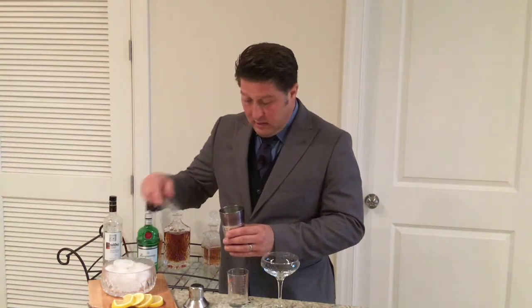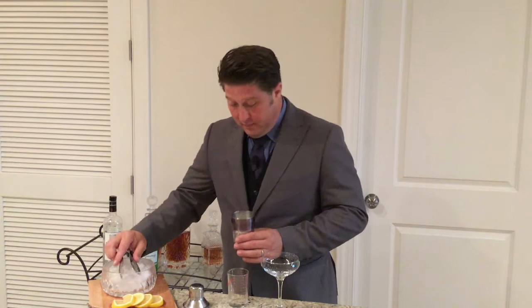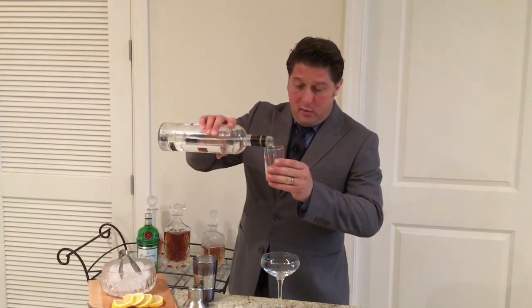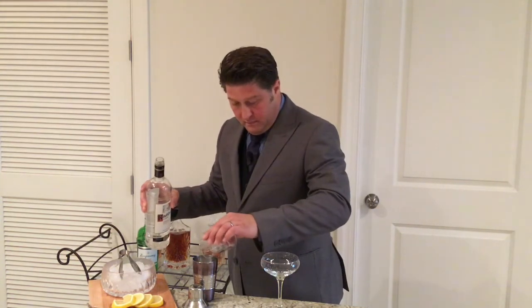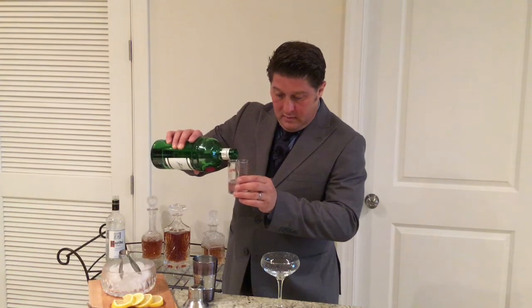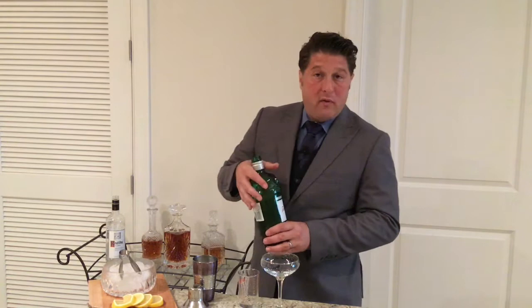Martini-esque, but a 50-50 ratio — one half vodka, one half gin, and no vermouth. For the vodka component, we're going to use Ketel One. We're going to do 50-50 between the vodka and the gin, so two ounces of each — two ounces of vodka, followed by two ounces of gin. We're using Tanqueray. And though it is martini-esque, no vermouth. Just the two: vodka and gin. Something new, quote-unquote, according to Joe Bell in 1958.